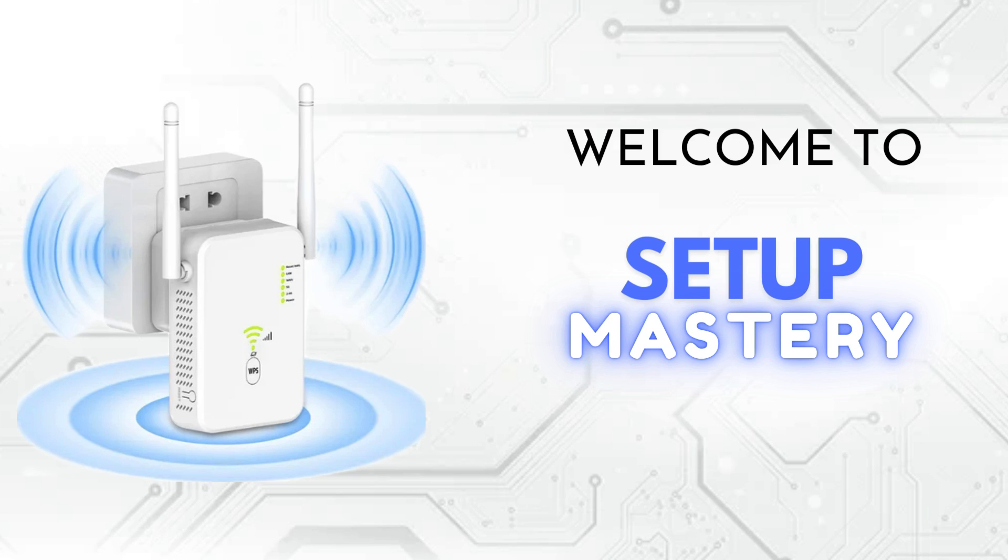Welcome to Setup Mastery, your go-to channel for all things tech. Here we explore the latest gadgets, unbox cutting-edge devices, and provide step-by-step installation guides to help you optimize your setup. Subscribe now and join our journey to master the art of perfect setups.